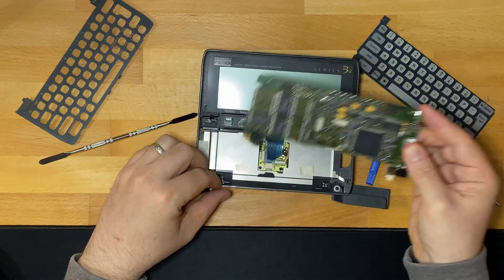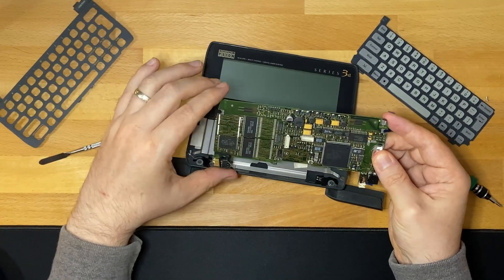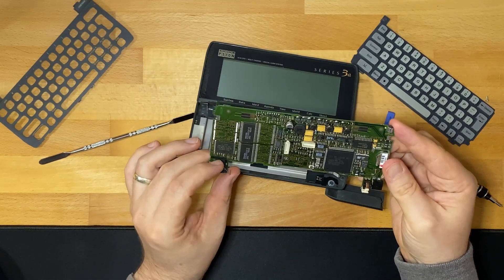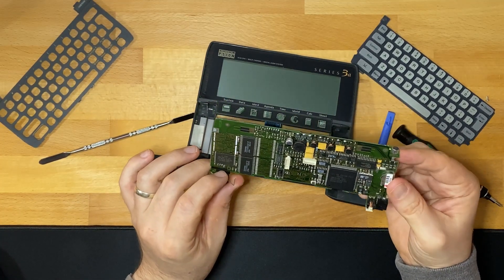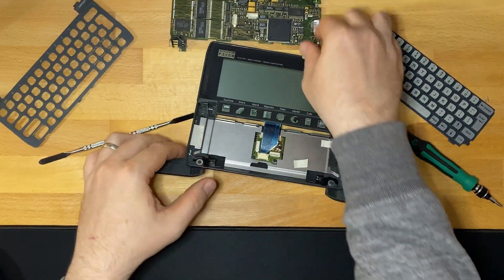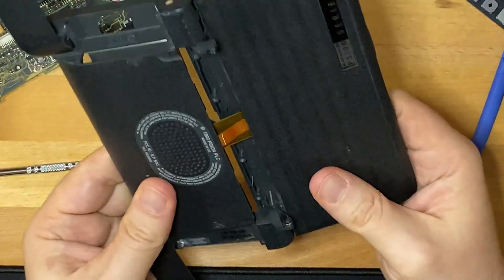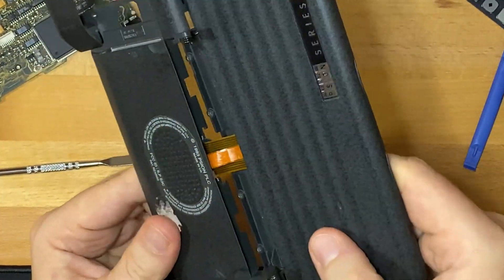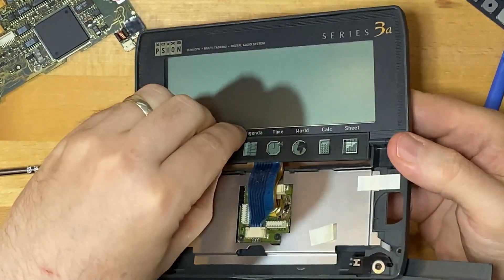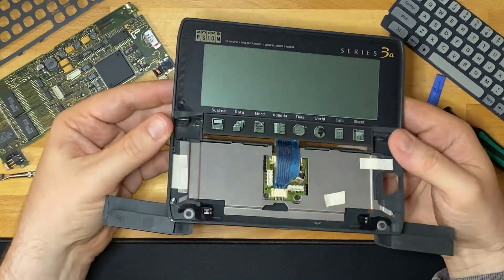Need to remember that this is the one meg board, because we're going to swap out the board in the 512K one with that. The blue ribbon looks like it's for the button bar — is there a way to clip that off?